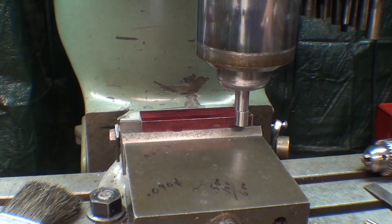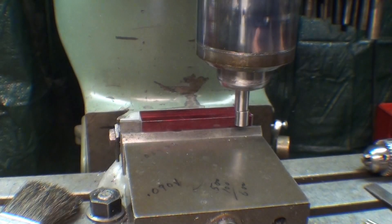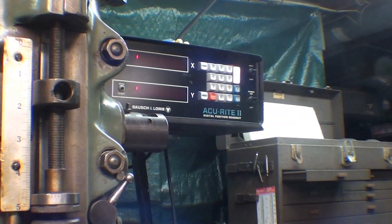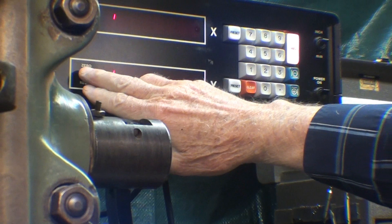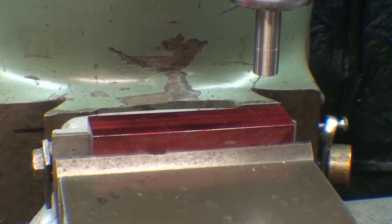Half the diameter — that is the radius of this — is 250. The thickness of the vise is 500, so I'm going to move in 750 thousandths according to my digital readout. In the Y-axis, I'll zero this out and move 750 thousandths. Right there — lock the table in the Y-axis. I'm now on the center.